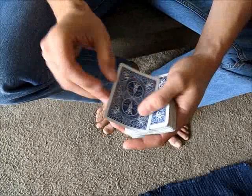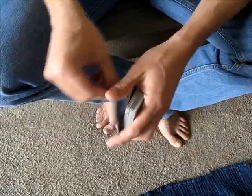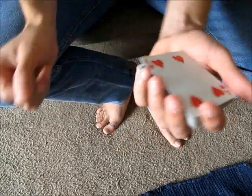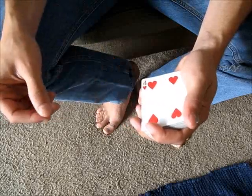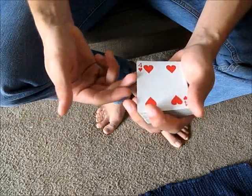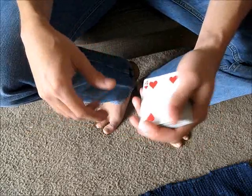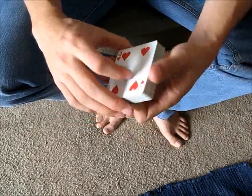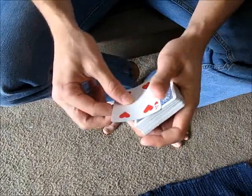To do the move, you first start with a double lift and just turn over the two cards. I like to catch a pinky break underneath them for the next part of the move. You have to come in with your hand and just put your thumb on top and these next two fingers underneath the card so that you can grip it. Now, if you don't have a break, you'll have to do a strike double lift or whatever to get those two cards.